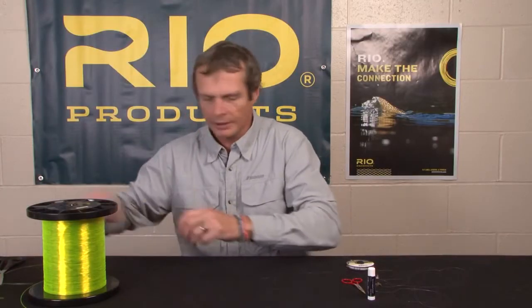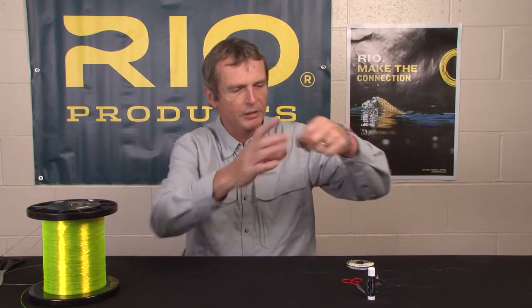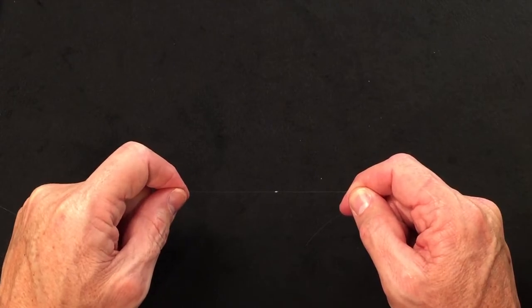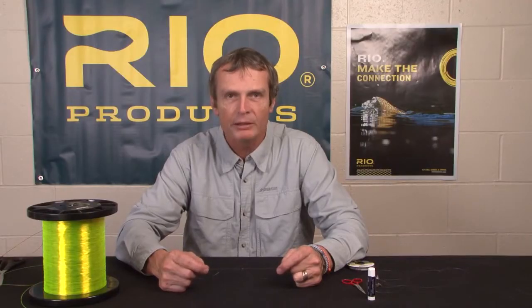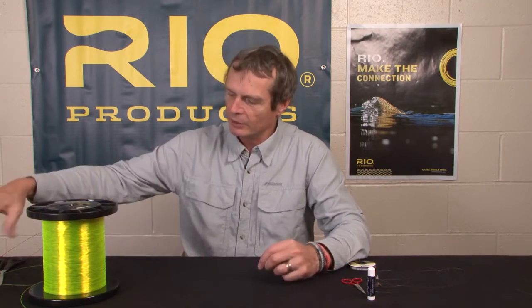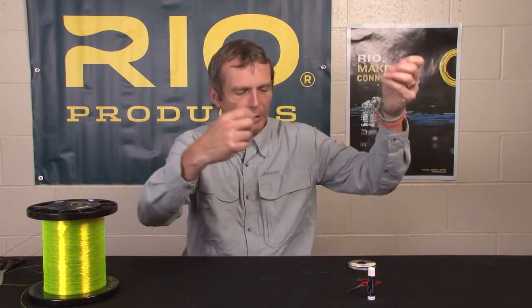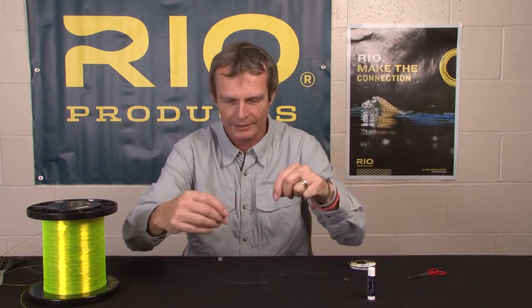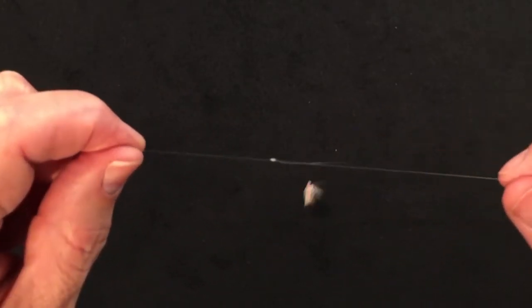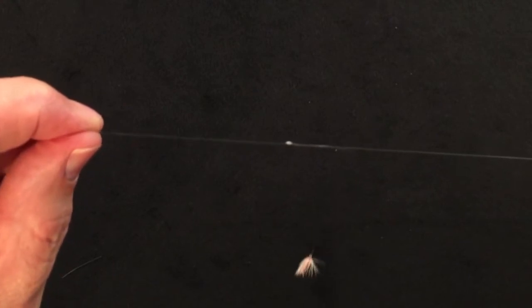That's the triple surgeon, tied in red and yellow material so you can see it. Here's what it looks like in regular 10-pound material, cinched down with the tags chopped off nice and neat. One other advantage of this knot, apart from joining two bits of material together, is that I use it to add a dropper. I'm a big fan of fishing teams of flies. To do that, you take the same knot but instead of chopping off both tag ends, you just chop off one and leave the other long enough to tie a second fly onto.